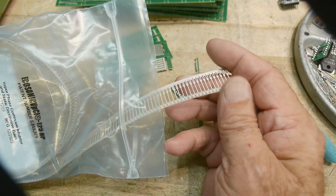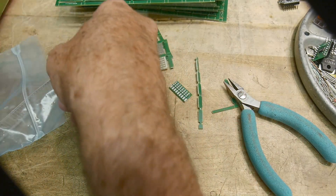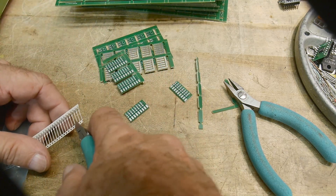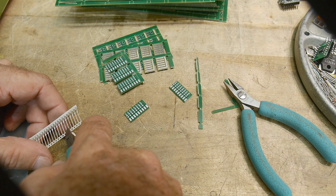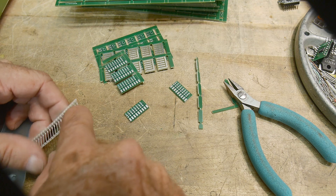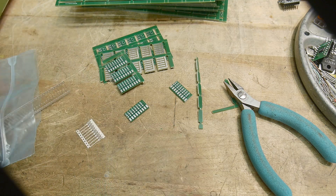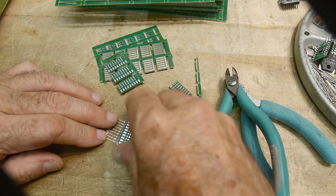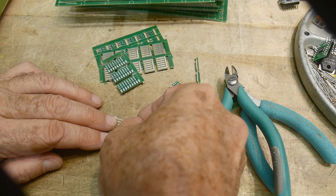The way these will be used is with some of this header strip. These are nine pins, so let's cut nine pins worth off — two, four, six, eight, nine. These should slide right on under these pins here — there we go.